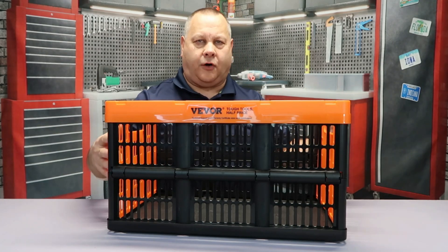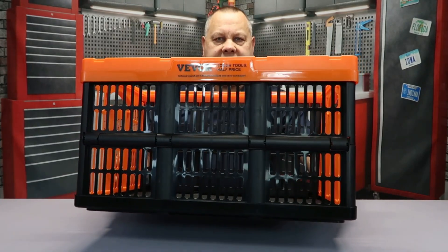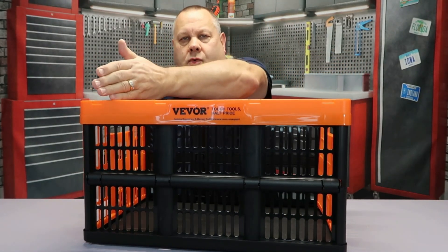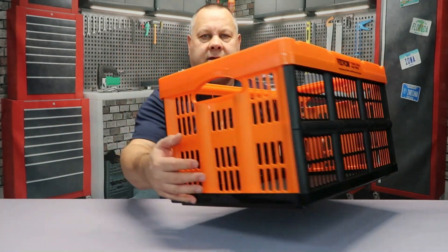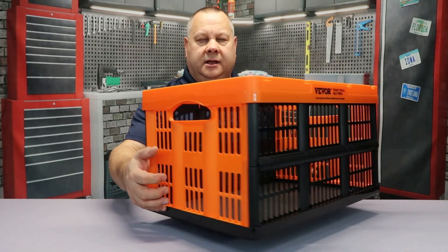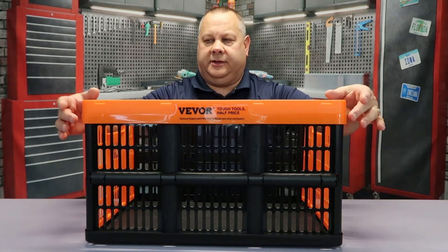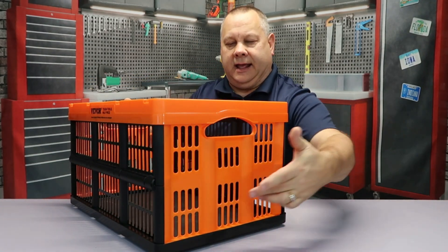Taking a closer look at how these things fold: across the front you can see there are three hinge points — one here, one here, and one here — and that's the same on both sides. The end piece is solid.